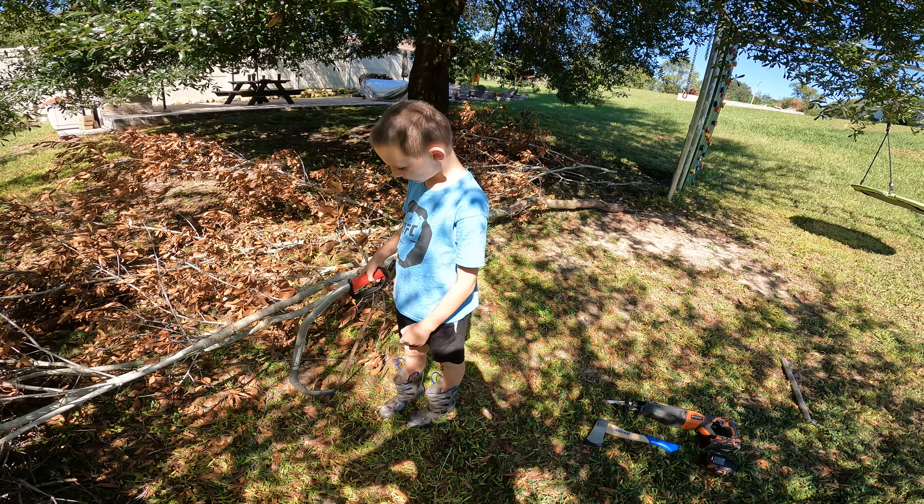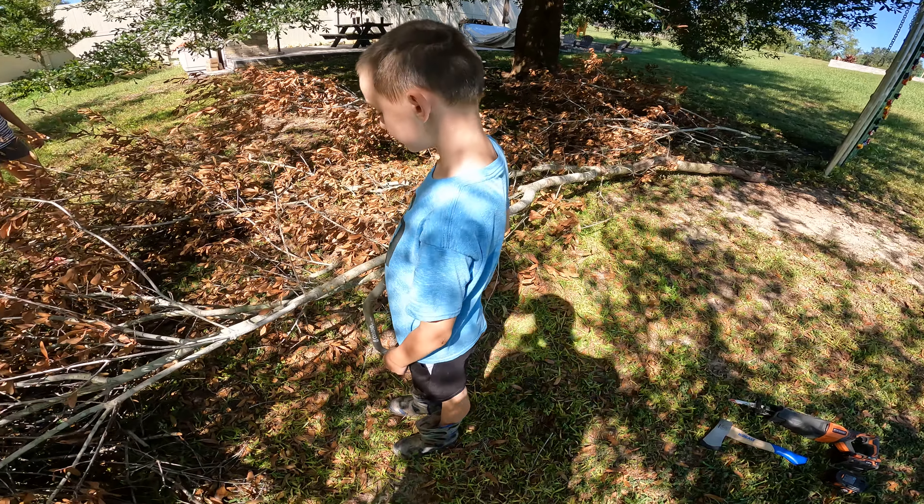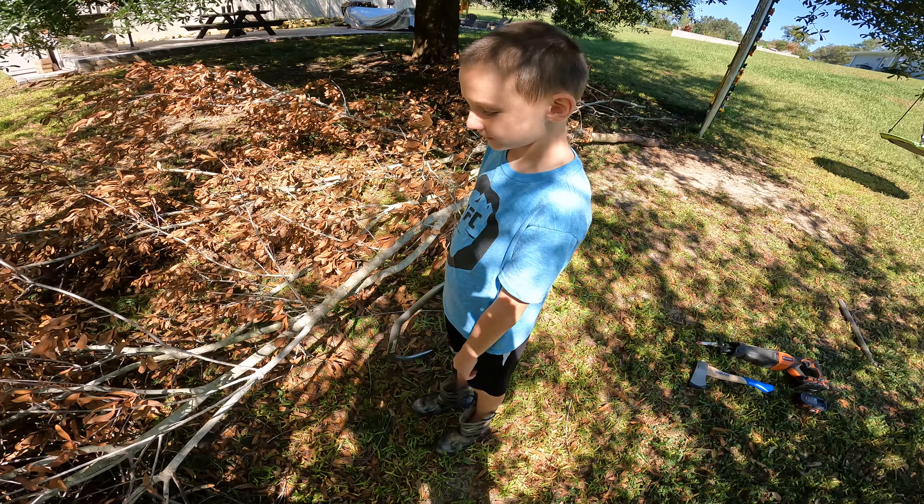So what are we talking about? What do you got to do first? Make a line in the branch. Okay. What do you got to do with your other hand? Hold the branch. Okay, show me.